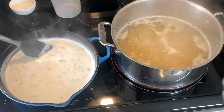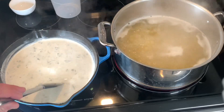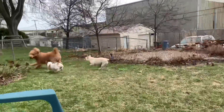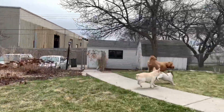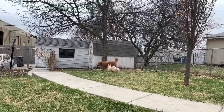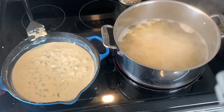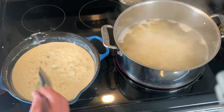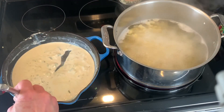Our sauce is starting to come together but it's not quite ready yet. Our mac sauce is done and we've turned the heat down to low. The best way to tell your mac sauce is done: take your spatula, run it through the middle of the pan — you'll be able to see the bottom and it kind of stays separated.